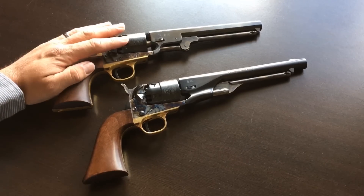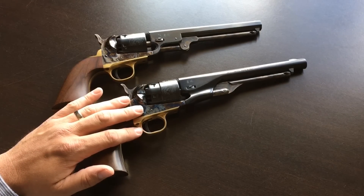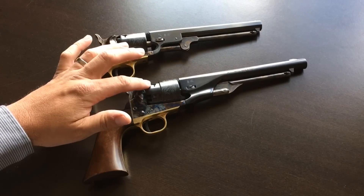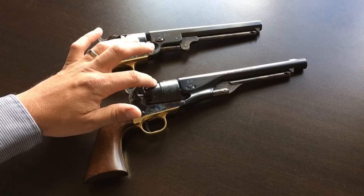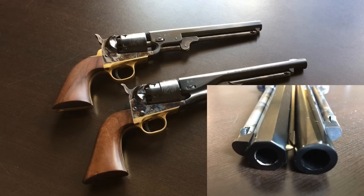Because the Navy is a .36 caliber and the Army is a .44, the cylinders will be a little different. On the Navy you can see that it's straight, but on the Army it starts out the size of the Navy but then steps up to accommodate the larger .44 caliber chambers. You can see the difference in caliber in this picture here of the muzzles — the Navy being .36 and the Army being .44.